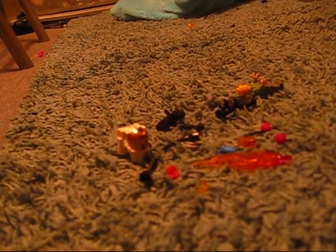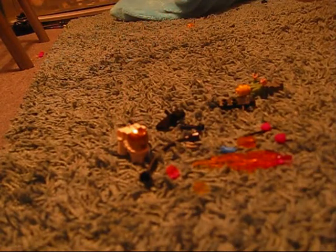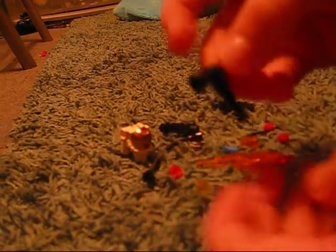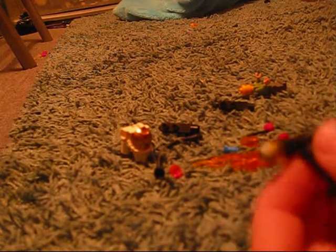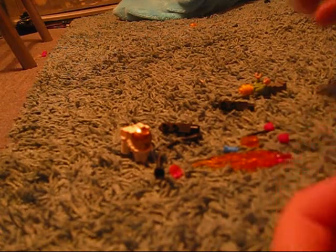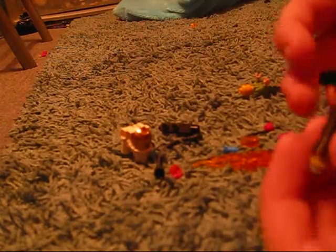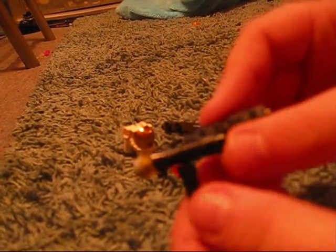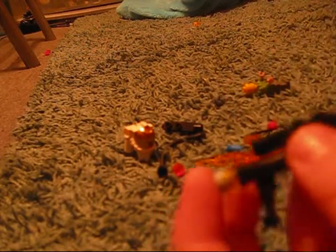To start, get the special gun thing and the magnifying glass thing and put them together so it looks like that. Then get two of the studs and put them on the end. Then get one of the security cameras and put it on the end like that, making sure this bit is at an angle so it's easier for the Lego man to hold.